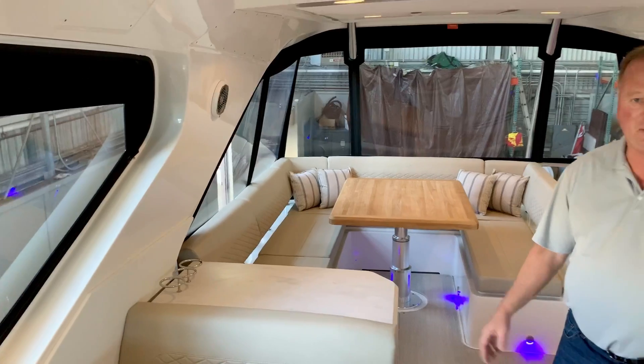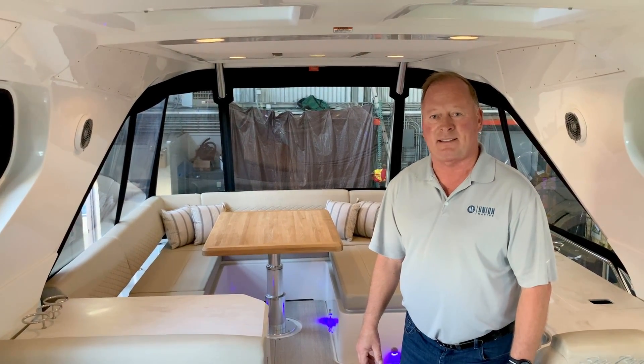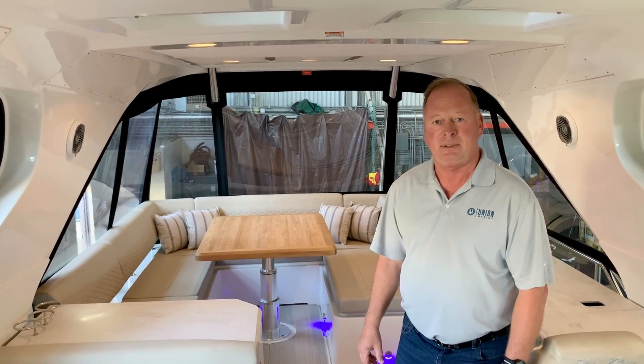Come see this boat today at Union Marine on Lake Union in downtown Seattle. Again, I'm Steve Thorson and thank you for spending some time with me today.